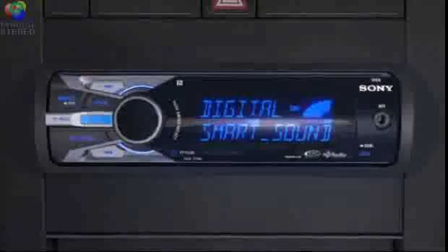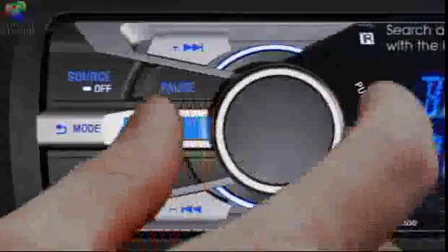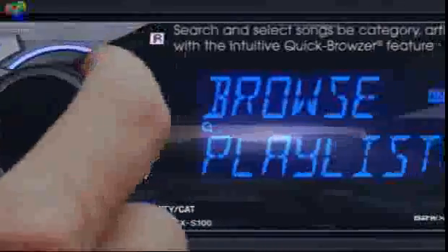Not only does it charge your music player while stored, but you can navigate your music effortlessly through the receiver. Search by track, album, genre, playlist, artist, and more.